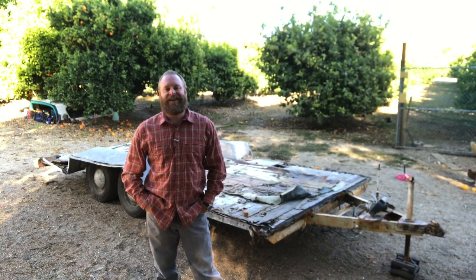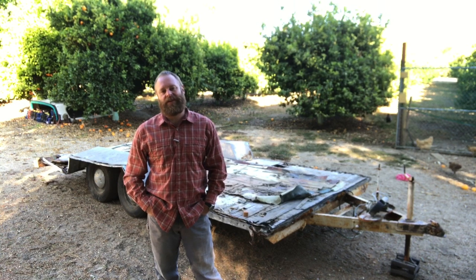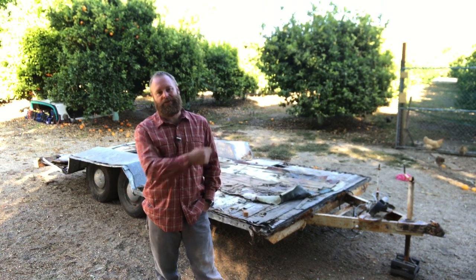Hi, welcome back to Zack of All Trades. I'm Zack, and it is finally time to do something productive with the artist formerly known as my camper trailer.